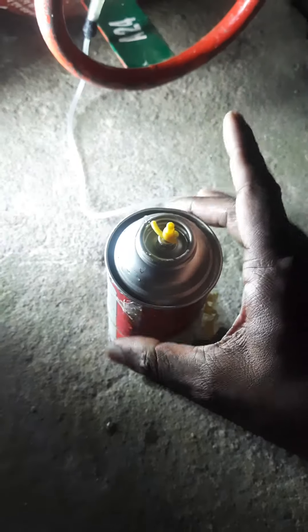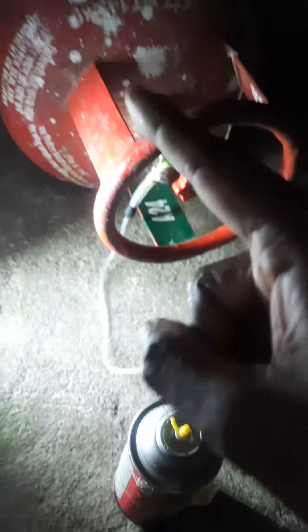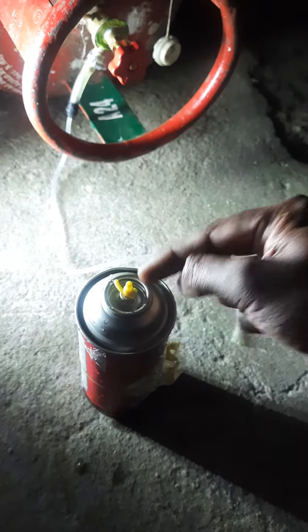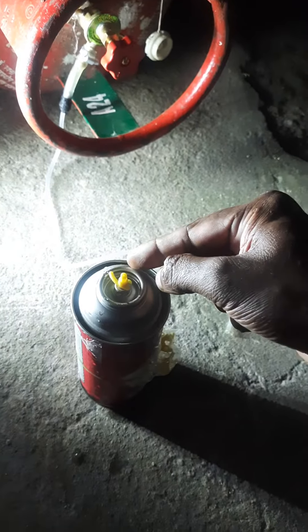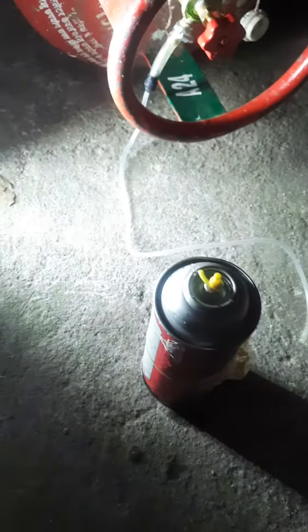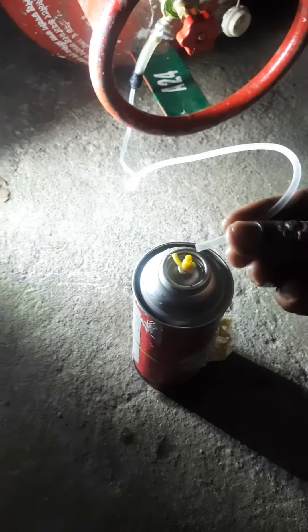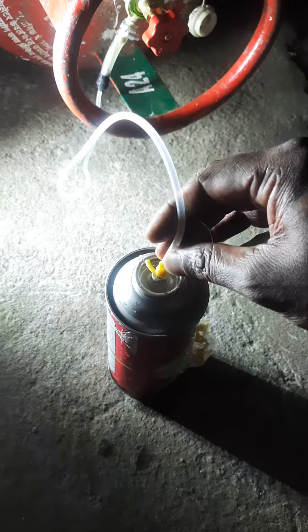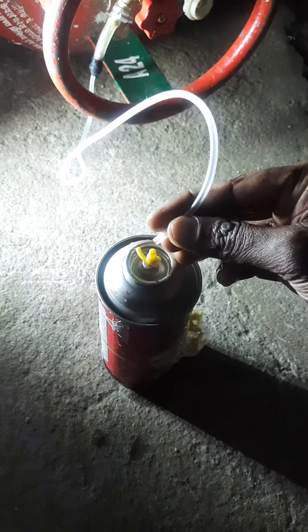First, take the 500ml can and keep it vertical while the cylinder is lying down. Press this so the air — the vapor form of LPG — comes out. Do it for at least 20 seconds.